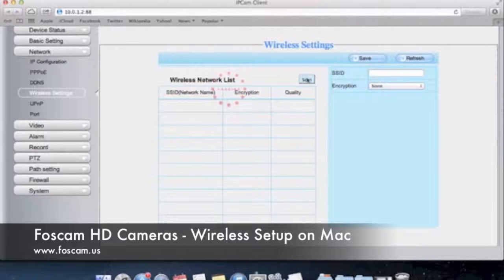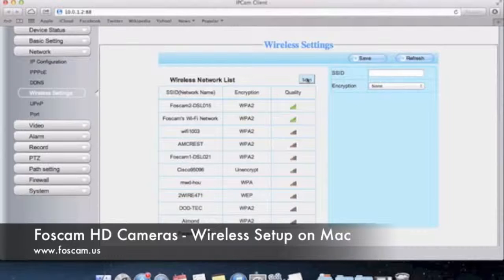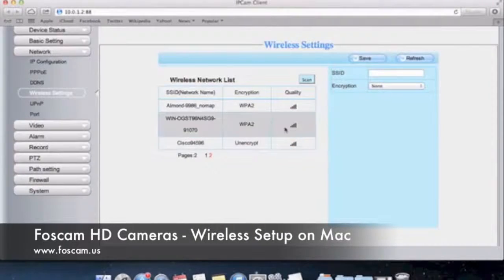When you push Scan, it's going to take about 10 seconds or so for the camera to scan for all the wireless networks in the area. Once it scans everything, it's going to filter everything out. You'll see that the networks with the most signal are at the top of the list. You can see here there is Foscam 2 and Foscam Wi-Fi network, which my camera is closest to. Then there are other networks that have maybe two or three bars. Networks with just one bar probably won't work so well on your camera.